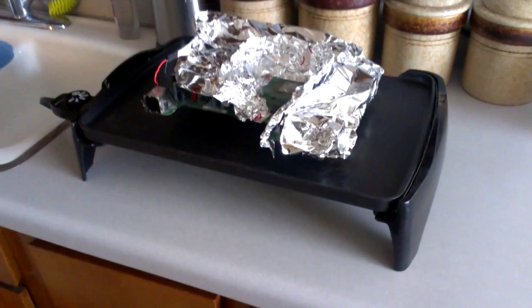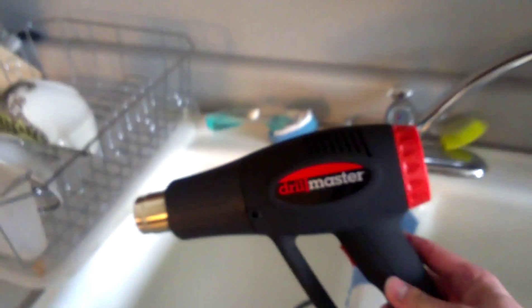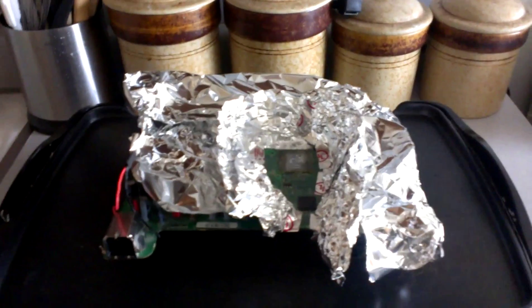It's sitting about an inch and a half off the griddle. Just a little recap — I got this griddle for five dollars at a thrift store, and I used a Harbor Freight heat gun that was thirteen dollars. It worked absolutely perfect on the low setting of 500 degrees. Now I'm just letting it cool for about 20 minutes.